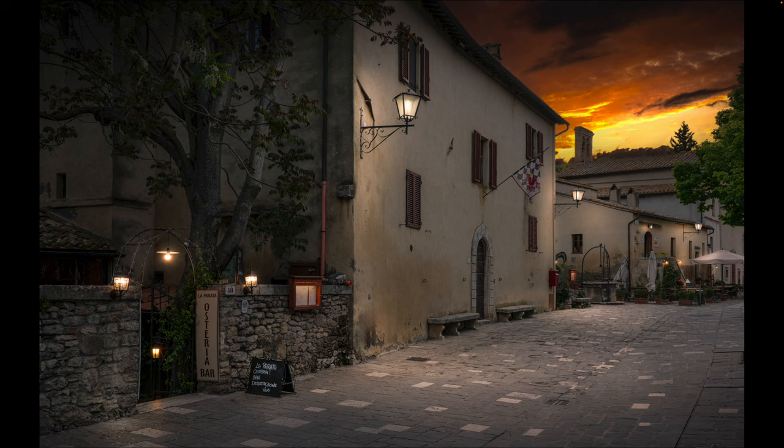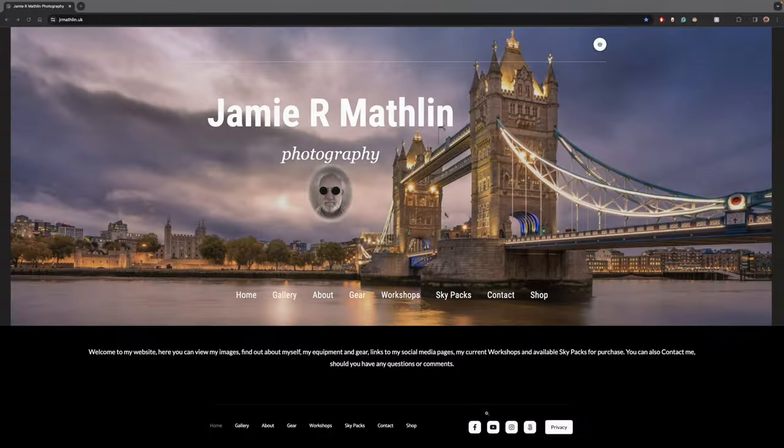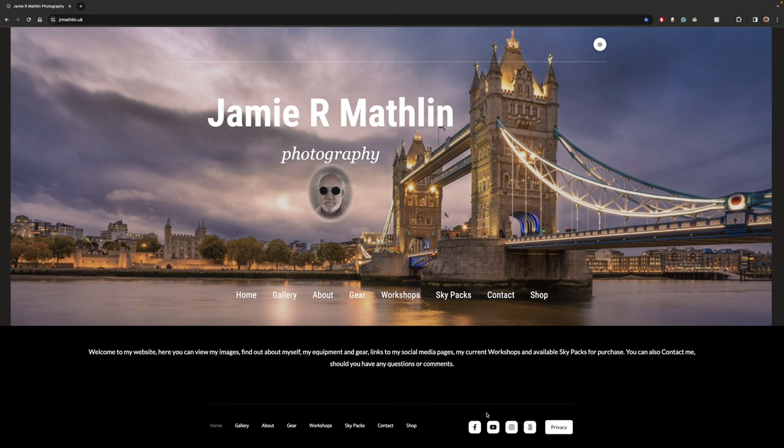Just before we go into the video, if you've got time please take a moment to go and have a look at my website, jrmathlin.uk. You can find out a little bit about me, what gear I shoot with, and what I do for a living. There's also a contact area if you've got any messages or points to raise outside of the videos. I do have sky packs available — currently just a night sky pack — and I'll talk about that in this video.